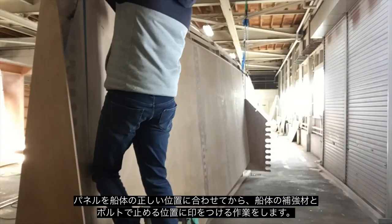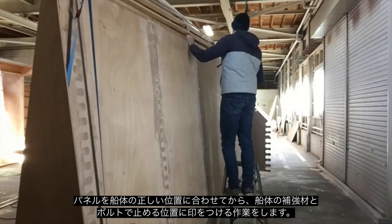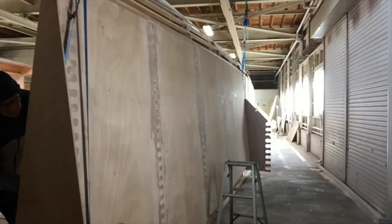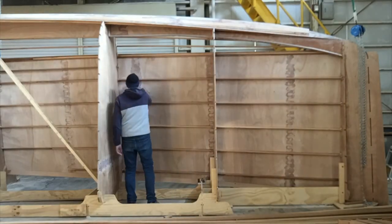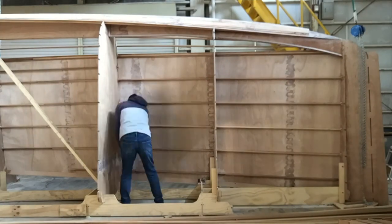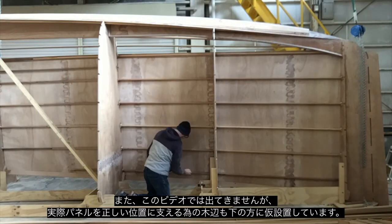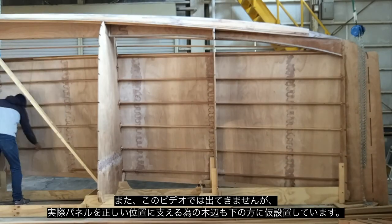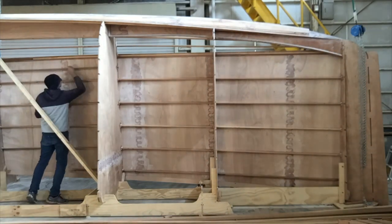Once I've got the panel sitting in the right position, I'm then able to mark around the stringers and mark where my screw holes are going to go so I can drill those holes. I also cut some timber blocks and put them underneath the panel, so that when I go to lift it up to screw it on, I can just drop it straight onto those blocks and it will sit at the right height.